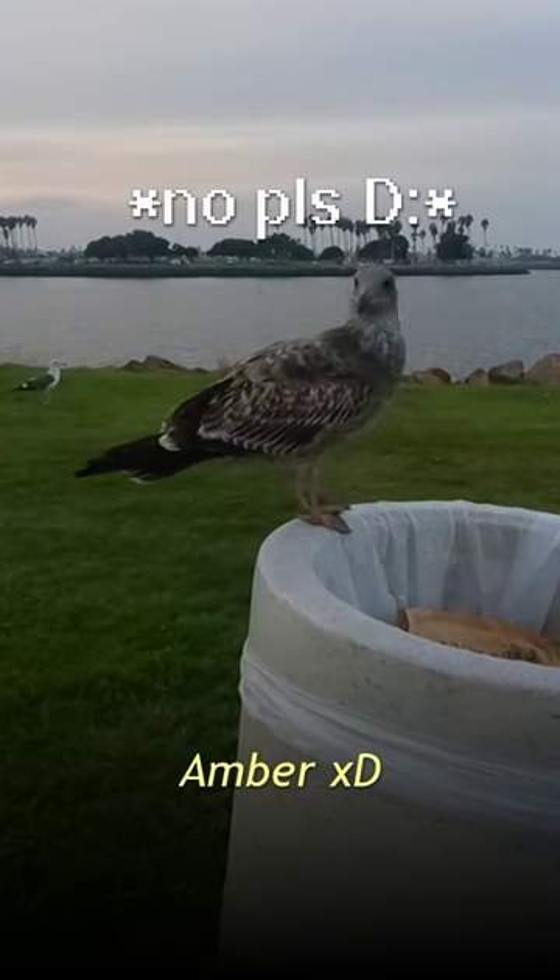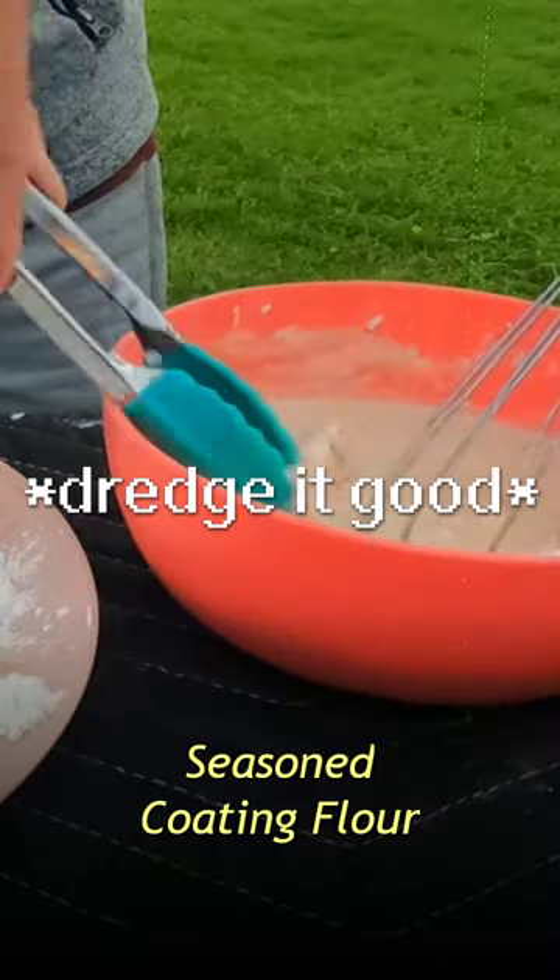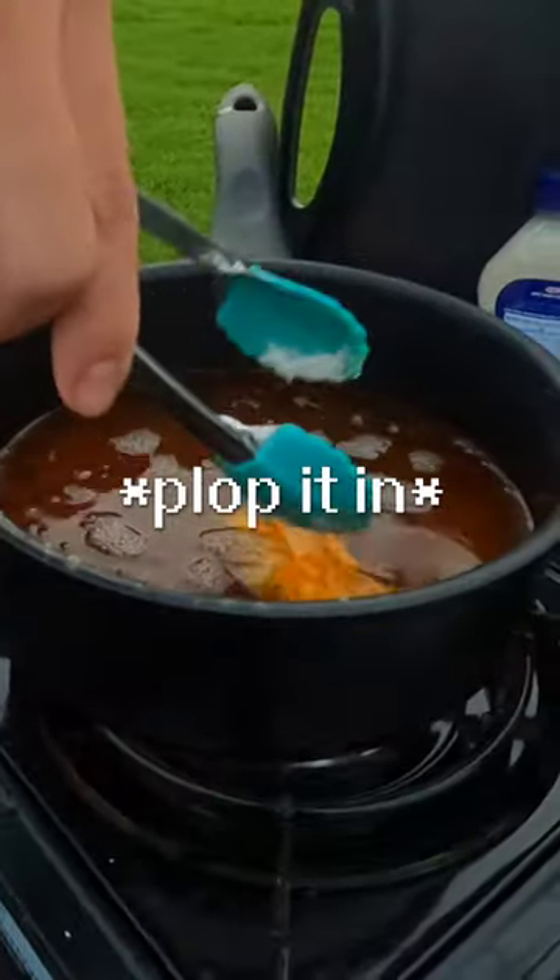You get too close, I'll make you into chicken, little bird. Take your fillets and get them all nice and coated. Dredging it all in the batter, and then you can just add it right into the oil.